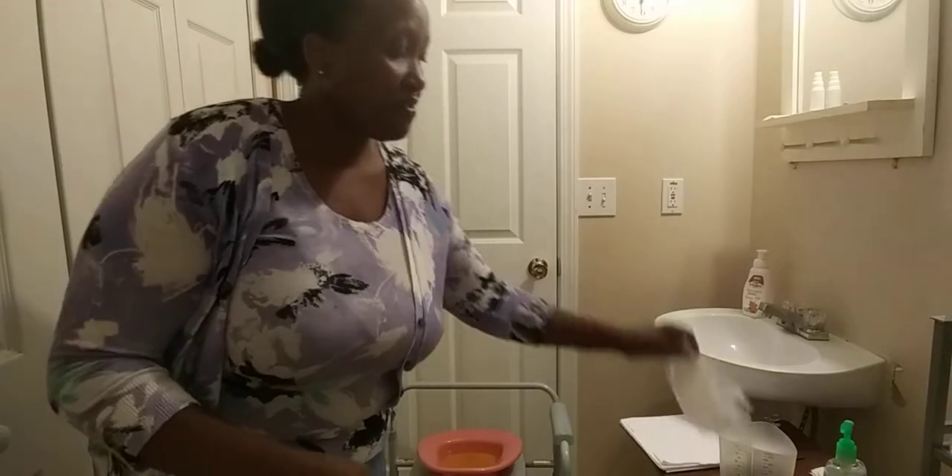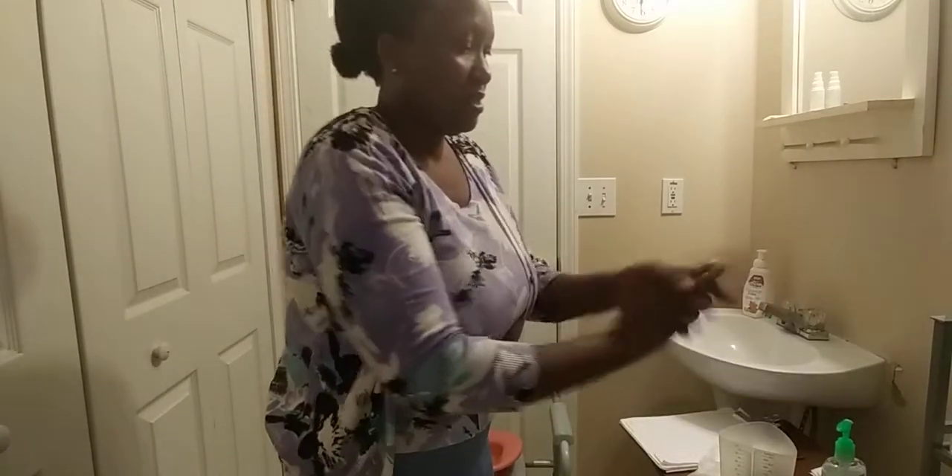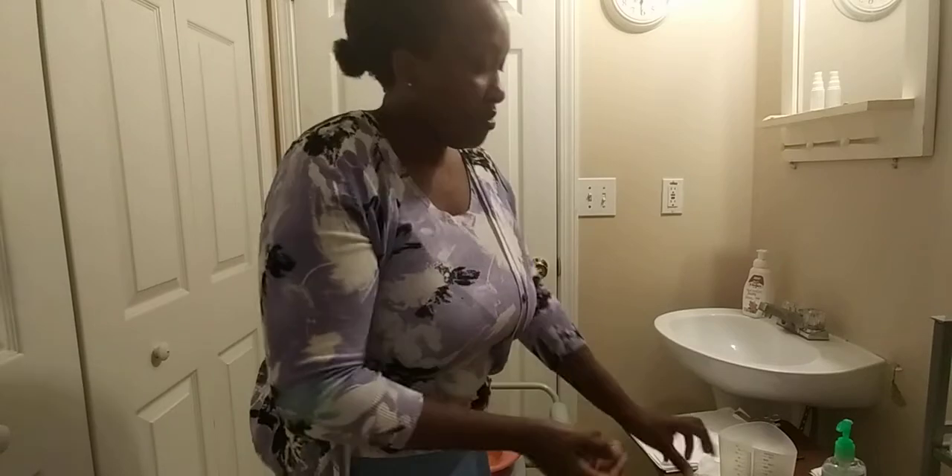Before you handle the urine, you want to make sure you put on a pair of gloves. I'm going to wash my hands with an alcohol paste and put on my gloves.